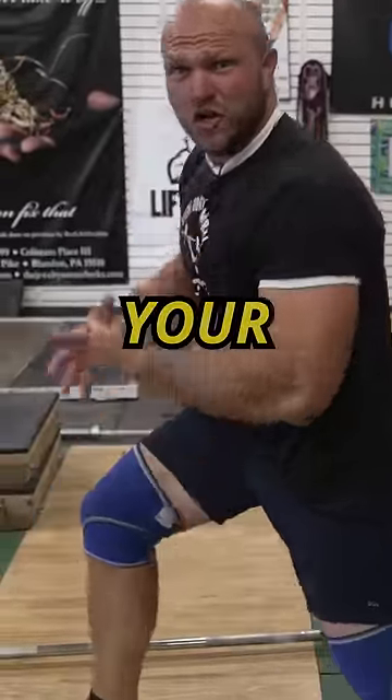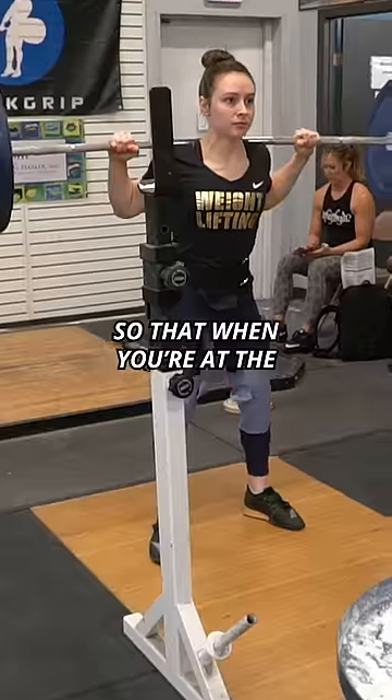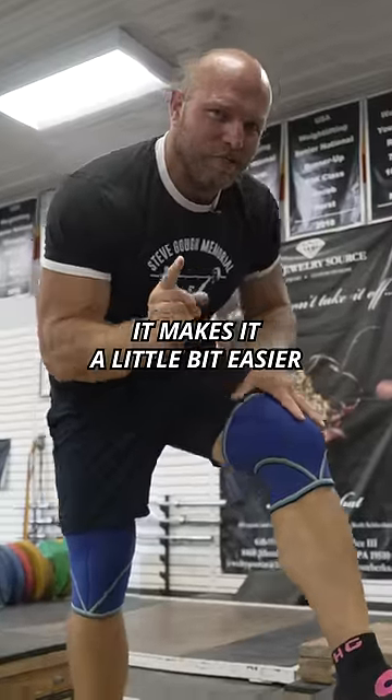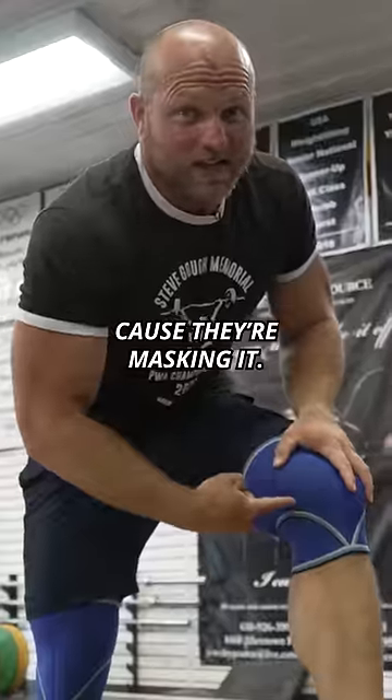Do knee sleeves actually help your knees? They keep your knees warm. They help you get more tension so that when you're in the bottom of the squat, you get a little more bounce out of the bottom. It makes it a little bit easier to squat heavier with slightly less knee pain because they're masking it.